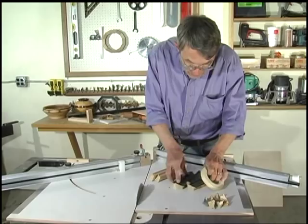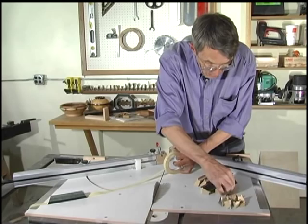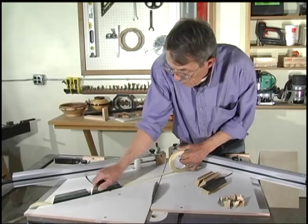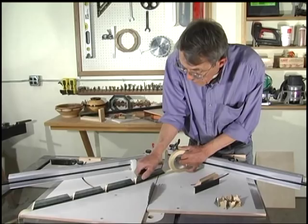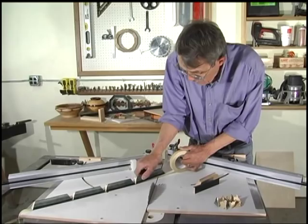Now let's see what we made. You notice that when we did those cuts, I cut the long sides first — that's something you always want to do. Always cut the long ones first because if you mess one of them up, you can still make a short one out of it. You don't want to be spending $12 a linear foot for kindling.